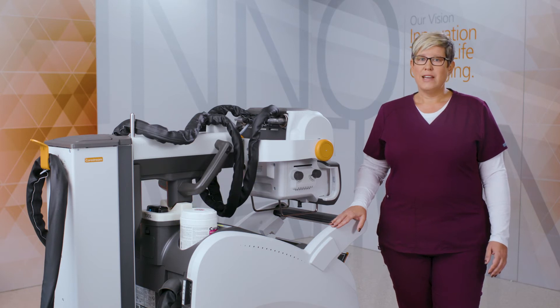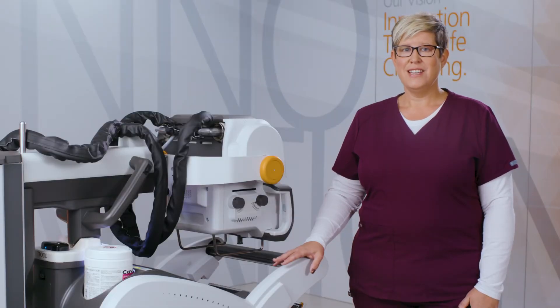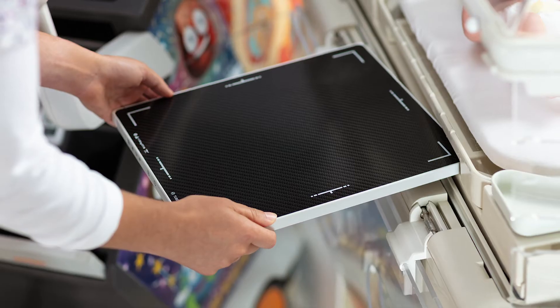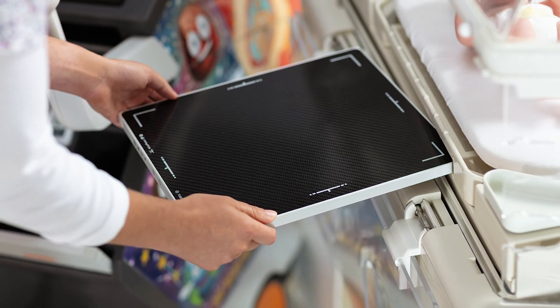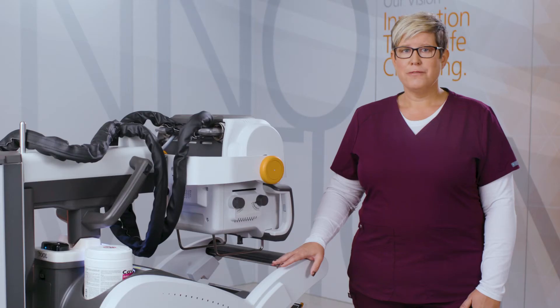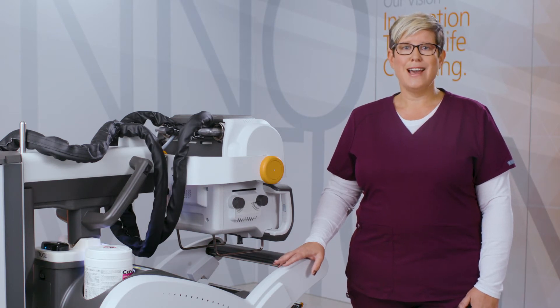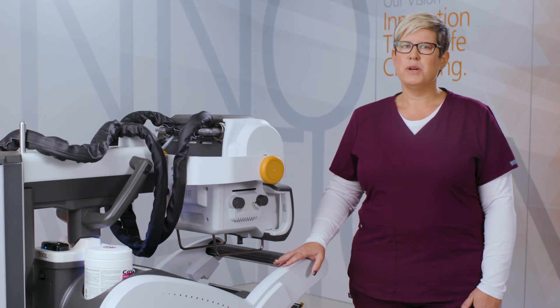These are available in a variety of sizes. The DRX Plus 2530C detector is the perfect complement to the DRX Revolution for imaging pediatrics. Its smaller size fits easily into a neonatal incubator tray for minimal disruption, and the cesium iodide scintillator is excellent for dose-sensitive patients, all while delivering superb image quality.